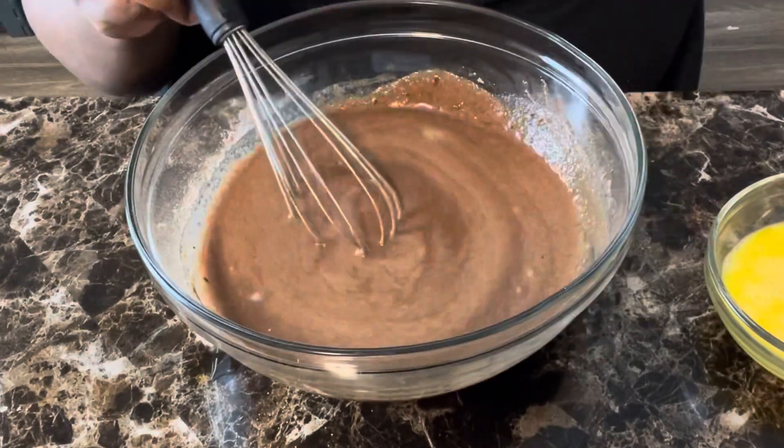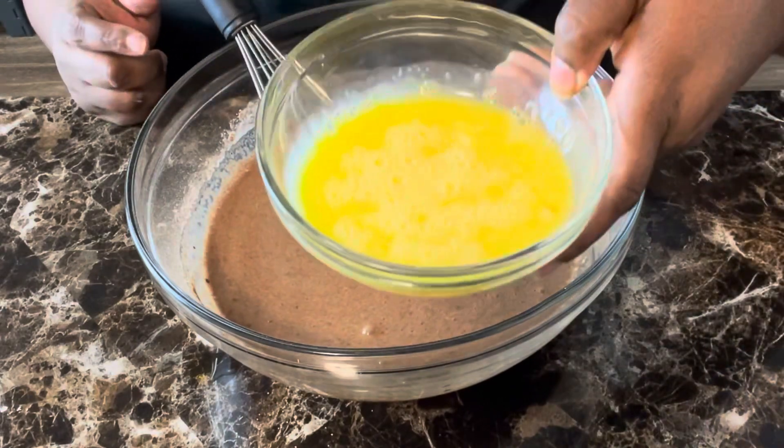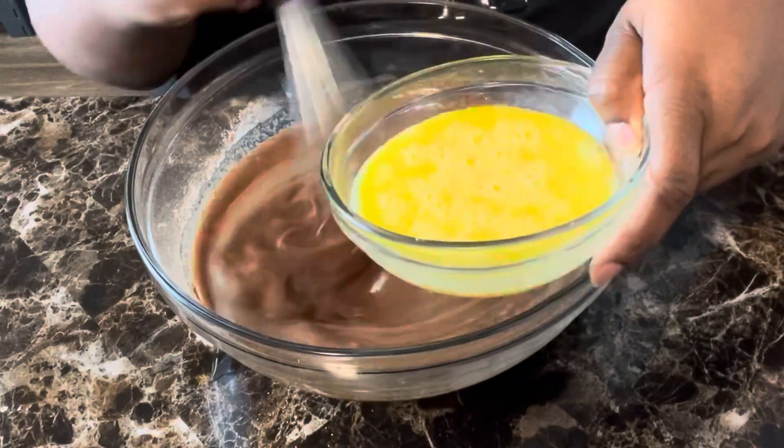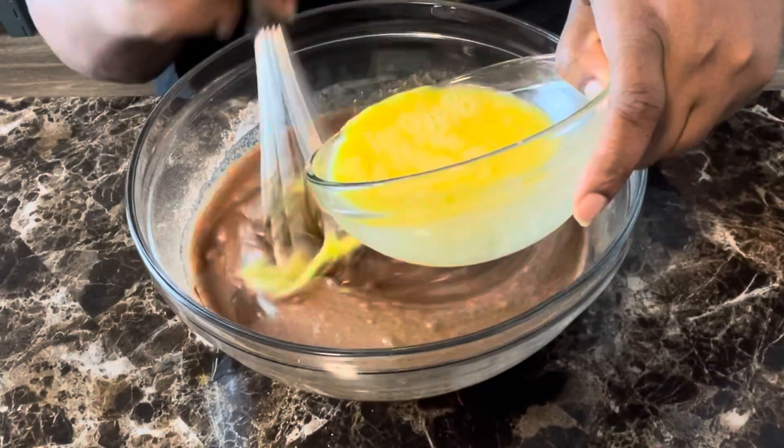Last but not least, we have our three eggs that were lightly beaten — so we're just going to add our eggs in there.